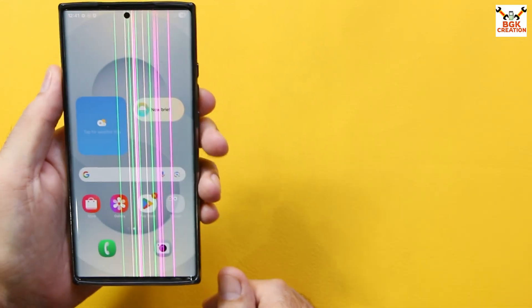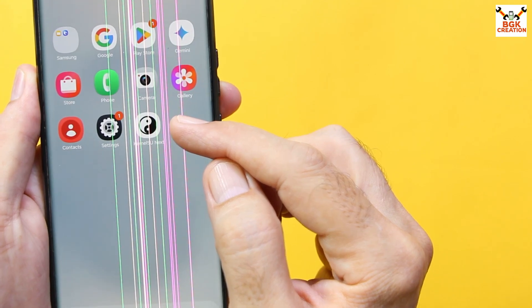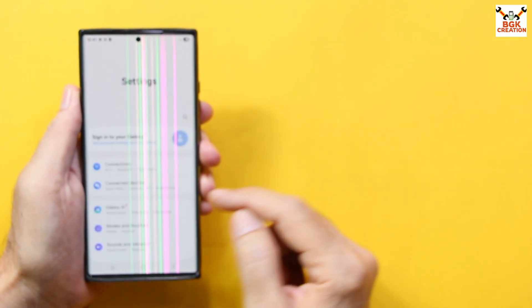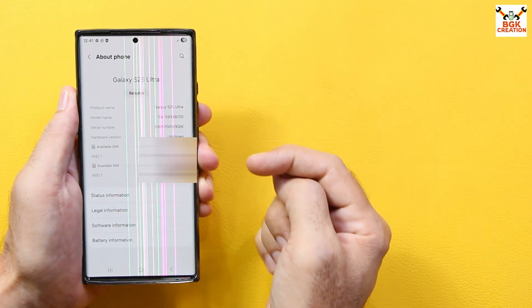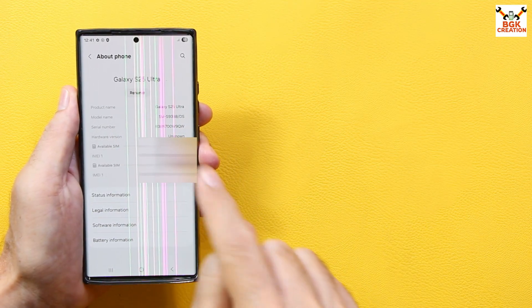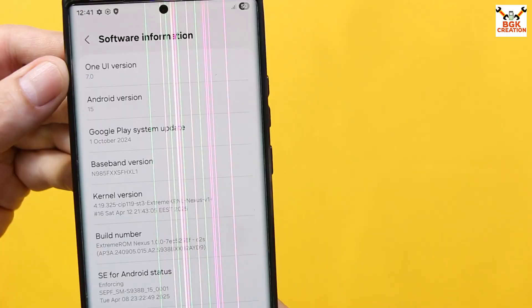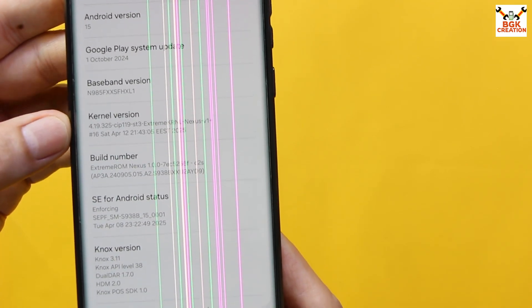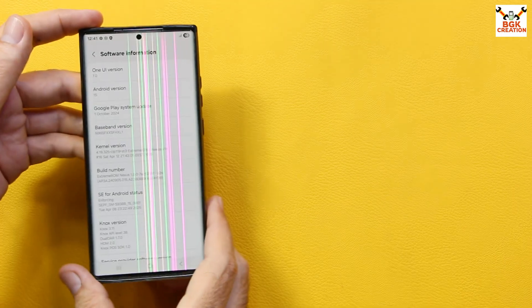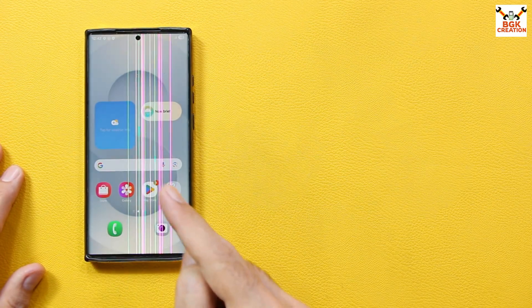The S25 Ultra wallpaper appears after completing the setup screen. The OneUI7 ROM flashed very smoothly and the Note 20 Ultra now has OneUI7 ported from the S25 Ultra. This is a pre-rooted ROM with KernelSU. Go to Settings, then About Phone — the model number has changed to reflect the S25 Ultra. Tap Software Information and the Galaxy Note 20 Ultra is now showing OneUI7 with Android 15. Thanks to the developer who ported OneUI7 for the S10, S20, and Note 20 families. Now we need to make the device certified.